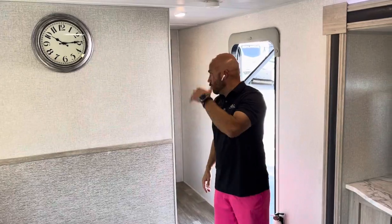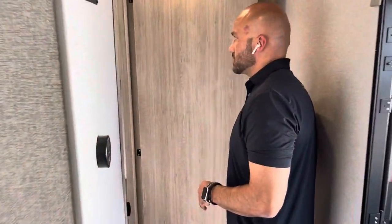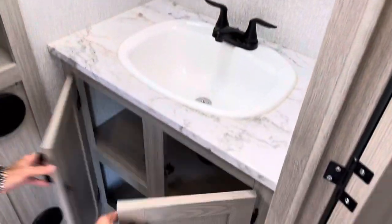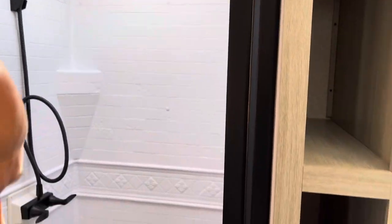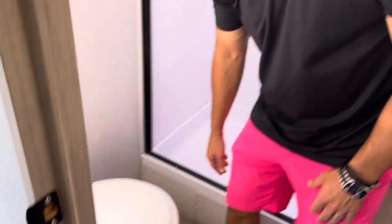As we head toward the front of the camper, let's check out the bathroom. Nice medicine cabinet, sink, and a good amount of storage underneath, as well as a good amount of linen storage. This is a 30 by 36-inch shower with a skylight and door. And all Alta models come with a porcelain toilet.